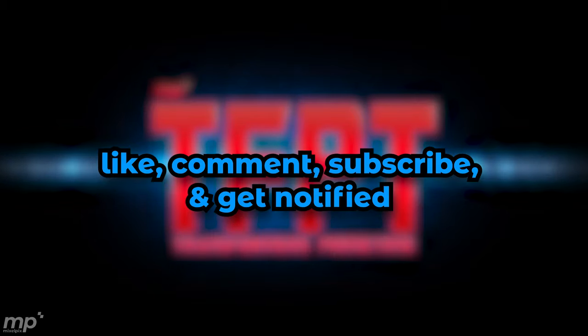Hey, before we get started, don't forget to like, comment, subscribe, and hit that notification button.